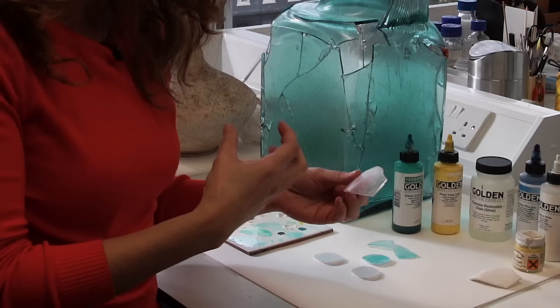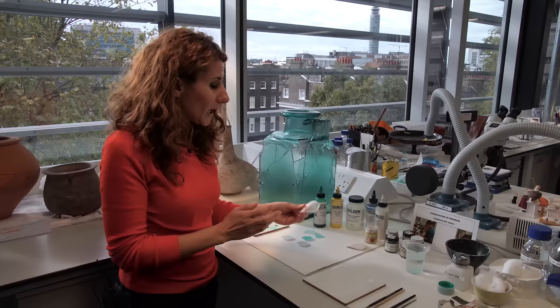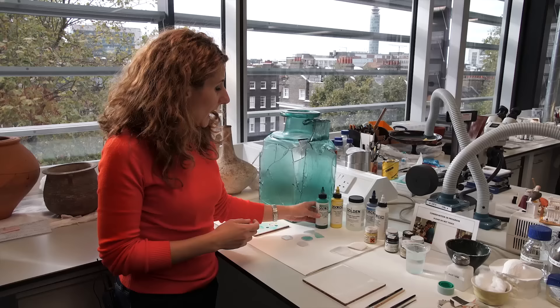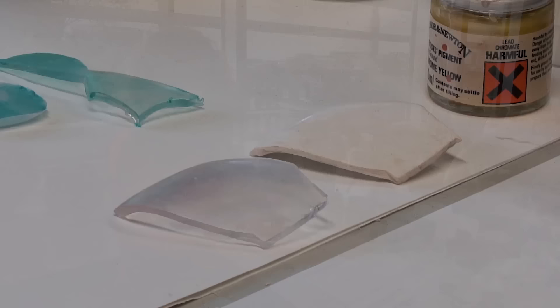Therefore I decided that maybe it's a better idea to use acrylic colors, like the ones you use for painting, and apply the color on top of the resin after it was cast.